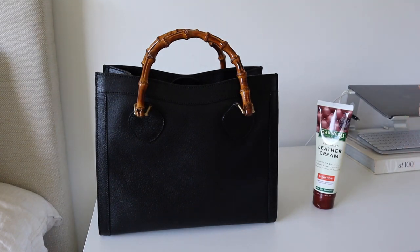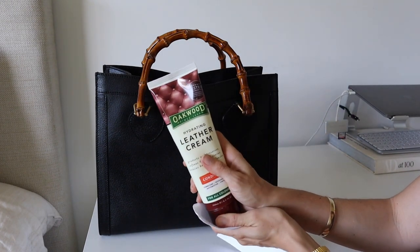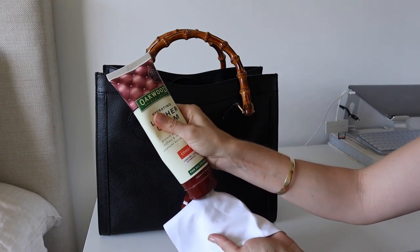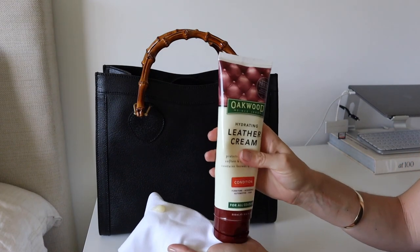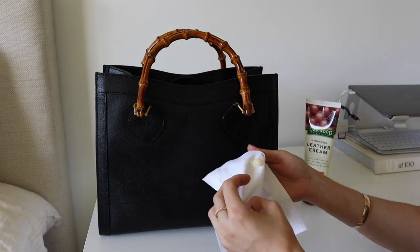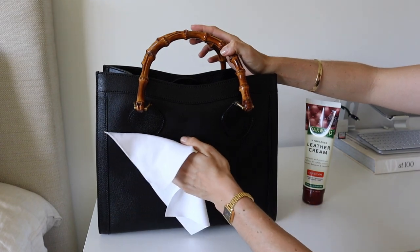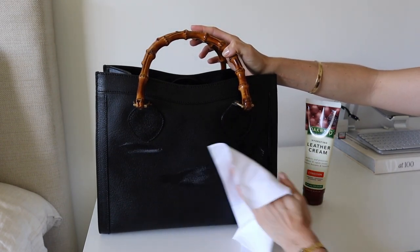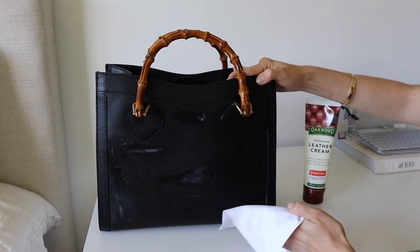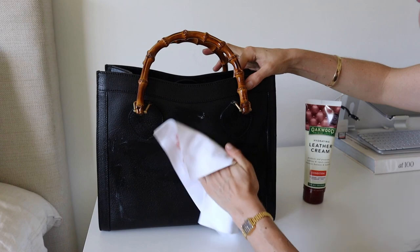I've brought you in a little closer so you can see what I'm doing. I'm using a Lux Guard polishing cloth and Oakwood leather cream — a hydrating leather cream you can get from your local supermarket. It's an all-natural conditioner. I'm putting a pea-sized amount onto the cloth and wiping it onto the bag. I'm using quite a fair bit because after the leather got wet and was exposed to cleaning products, I really want to make sure this bag is very well conditioned.